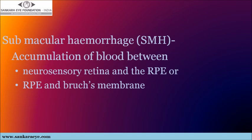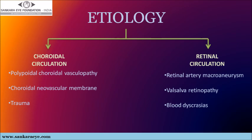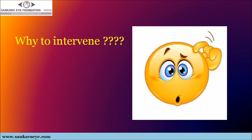Submacular hemorrhage is an accumulation of blood either between the neurosensory retina and the retinal pigment epithelium, or between the retinal pigment epithelium and Bruch's membrane. It poses a potential threat to vision if left untreated, and can arise either from a retinal or from a choroidal circulation. The question arises as to why we should intervene in such cases — because it induces irreversible retinal damage within 24 hours and loss of photoreceptors after 7 days.